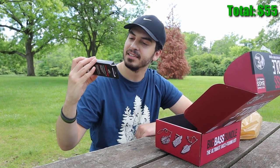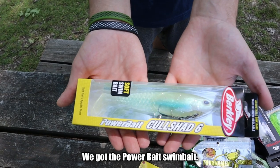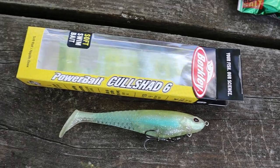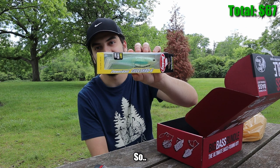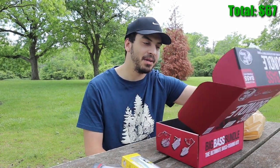Lastly, saving the best for last, we got the PowerBait swimbait — it's massive. If I had to guess this might be like fifteen bucks. I'm actually very excited for this; I've never had anything like this, so this will definitely be a fun bait to use. And that's it, the box is empty.